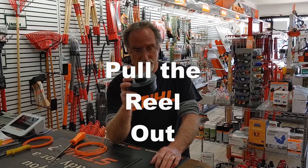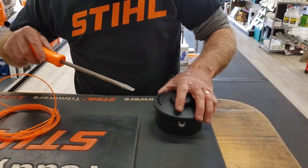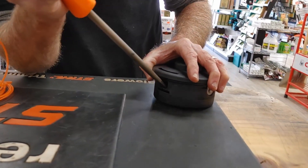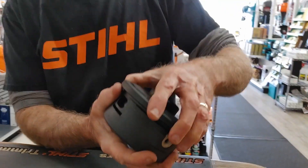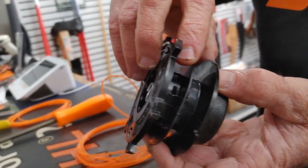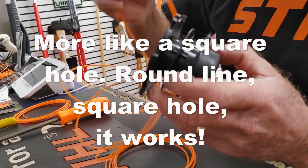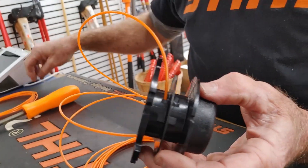Next we've got the Stihl AutoCut 25-2. I'm going to pull the head off and then wind this one up. These are a little tight when brand new, so I'm going to use a big screwdriver to get them started — I've used sticks before too. Move around to the other side, pull that out, and there's your reel. This one you actually put the end of the line into these little slots, so I'm going to start one on one slot.